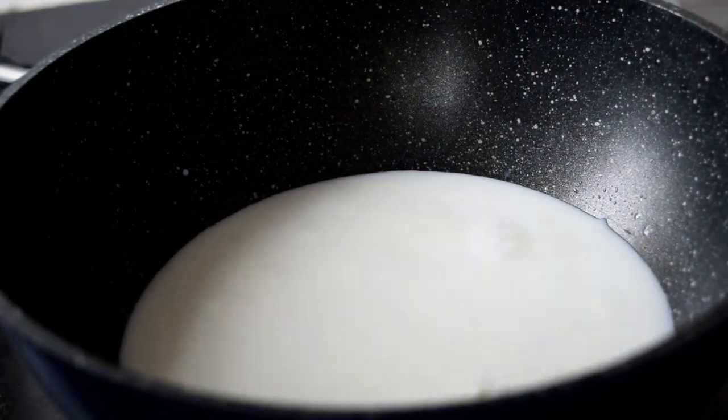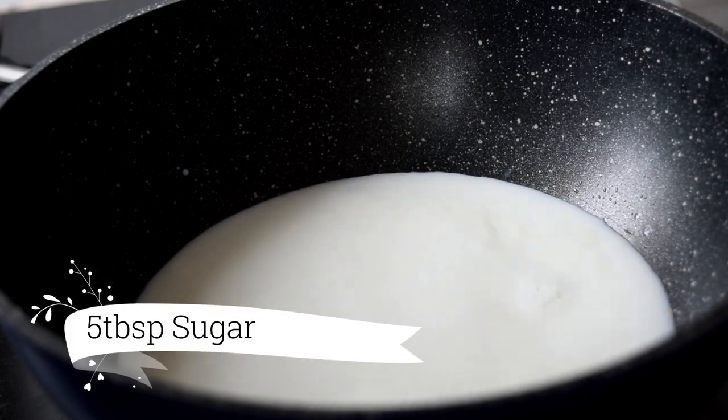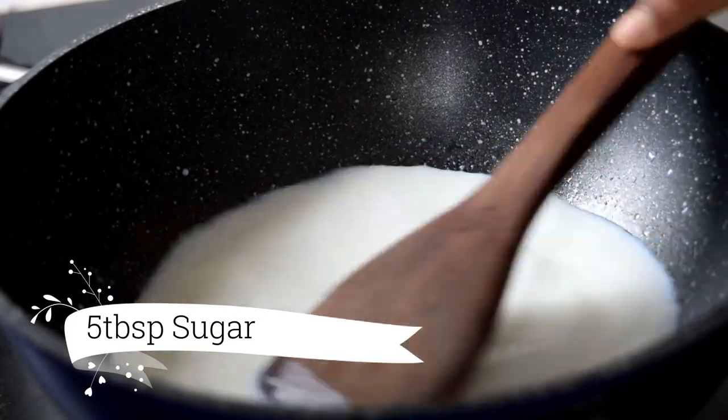If you want to put it in the water, you can use it as creamy. Put a little bit of sugar in the water.